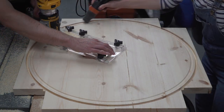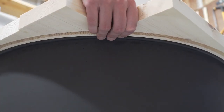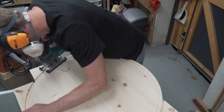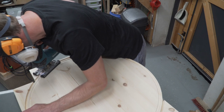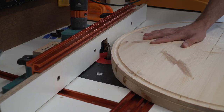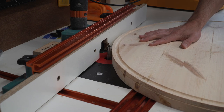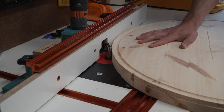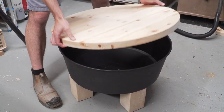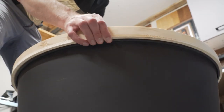The moment of truth — did we cut the groove at the right diameter? Yes we did! Now using a jigsaw we trim the remaining material around the perimeter, and tidy up the edge with a flush trim router bit. It looked so good here we were actually really tempted to stop, but a plan is a plan, and if we're anything we are sticklers to a plan!